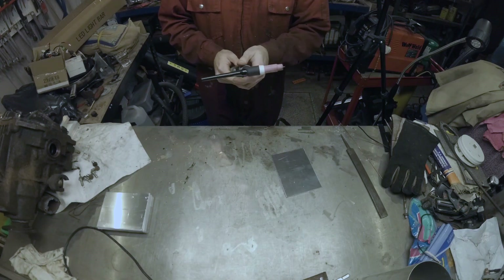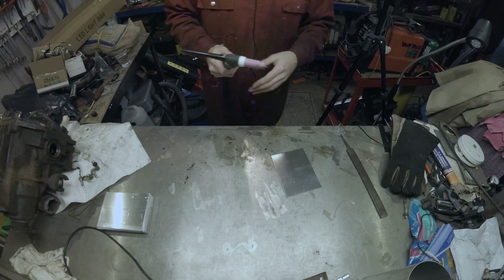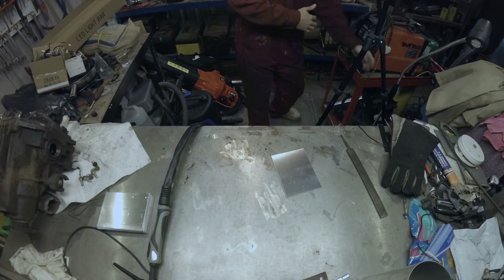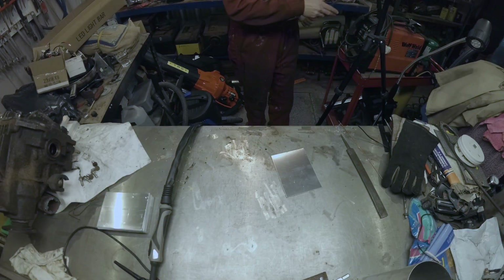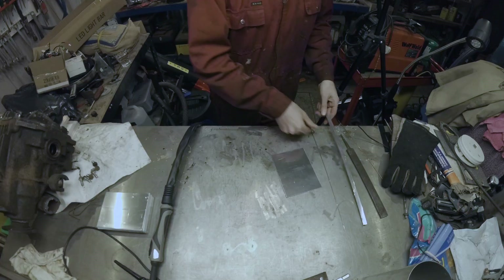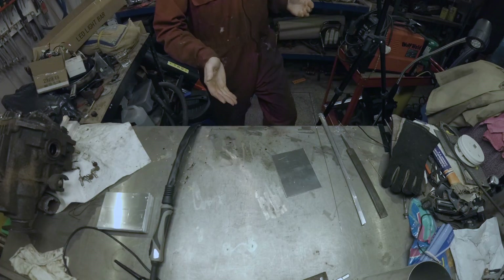Gas flow is just a smidge over 15 litres a minute. Got the welder set to AC, 100 amps — no idea if that's good, bad or indifferent. I'm going to need a filler rod. Random array of aluminium filler rods. It's marked on them — 4047. I don't even know what that means.